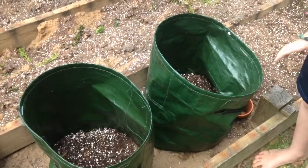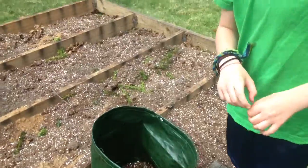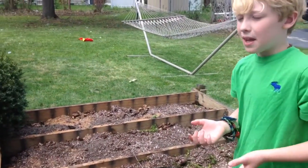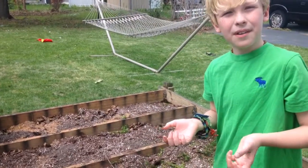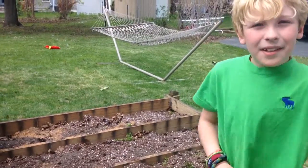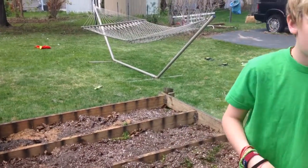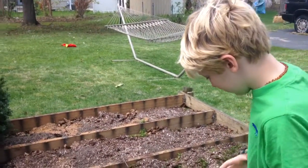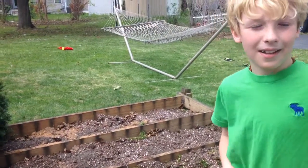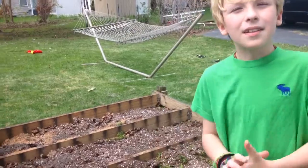With the potatoes, you can see the part where it was plucked off from the plant originally. You put that part down, so that the part where it grows eyes faces up. Potatoes will grow eyes kind of all over if you leave one sitting out on the counter, but they're meant to grow out opposite from the plucked end, so there should be a cluster of eyes on the top part.